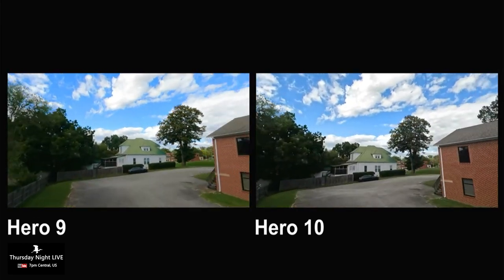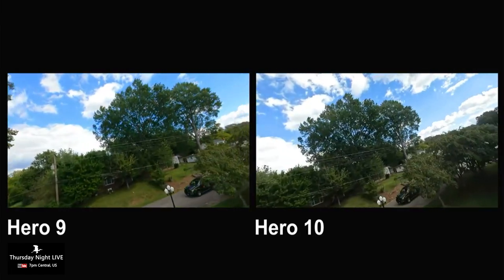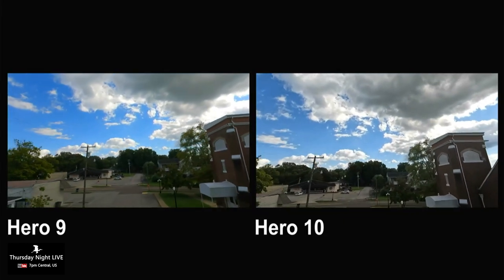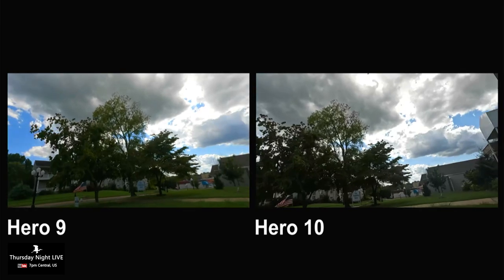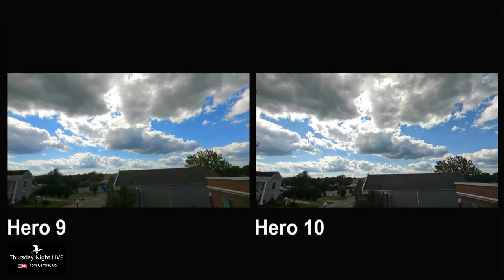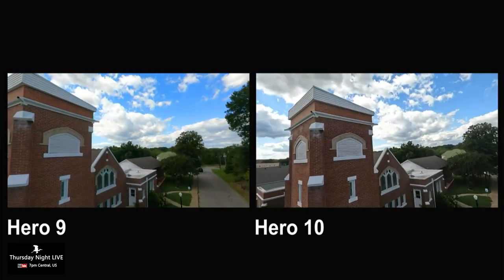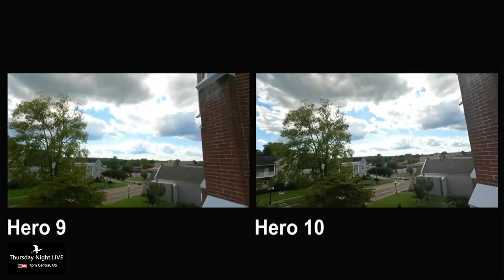My first impressions with the Hero 9 vs Hero 10 — at first glance I don't think somebody will really notice until you get close to objects. When you start getting close to the trees, there's more detail in the leaves and the blades of grass. The Hero 10 captures that data better at a higher speed, especially for FPV — that's where I see the win. Color-wise it looks pretty much similar.